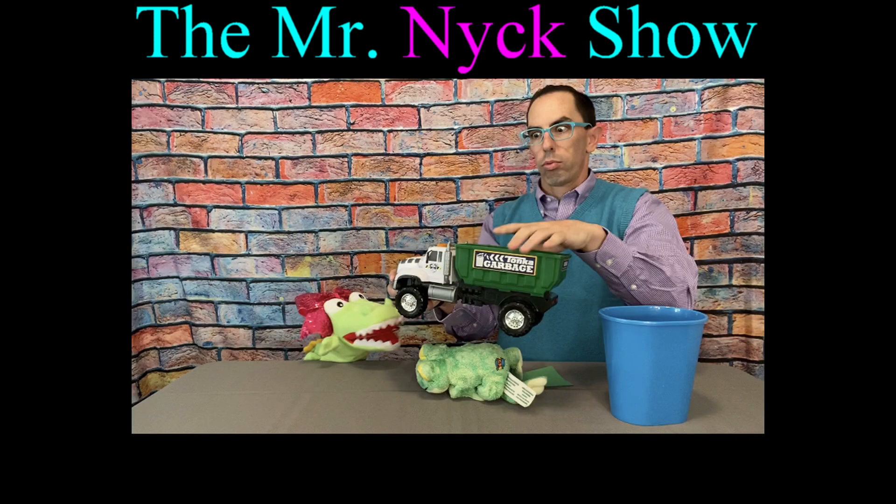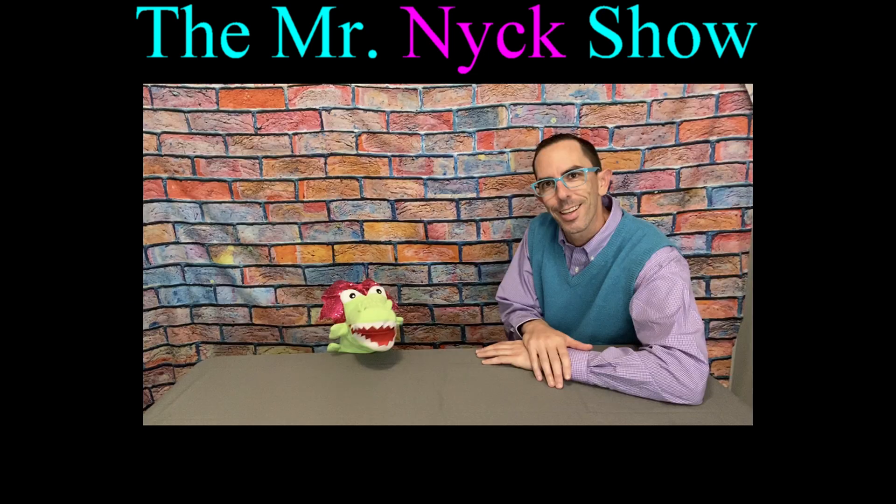Mr. Nick! He's our pig! It's Mr. Nick! Yay! Hey everybody! Welcome to the Mr. Nick Show! And I'm your host, Mr. Nick!